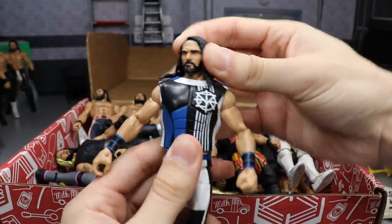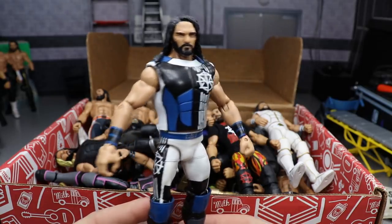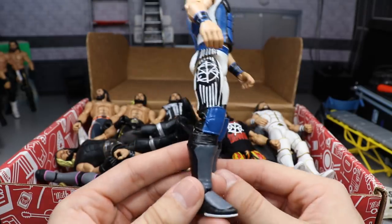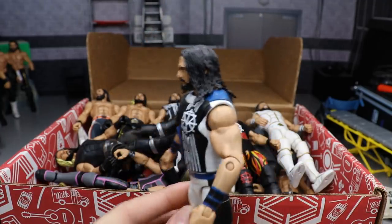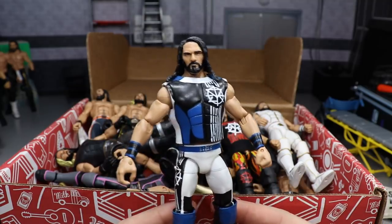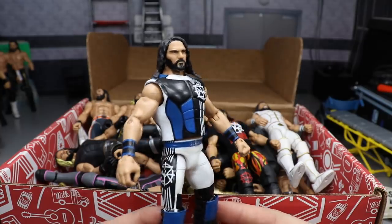Next up is a fantasy attire Seth Rollins with the Elite 37 cash-in head scan, made by Burnout Ink Chase — an absolute beast. I had this vision for a Seth Rollins attire and he brought it to life. It's so beautiful — I love the white, black, gray and blue. He's got white-out soles, a really beautiful vest. Chase has the cleanest paint in the game. I love the belt design, he killed it on every level. One of my favorite Rollins in my collection hands down.